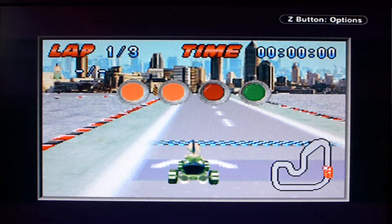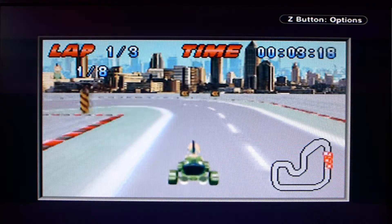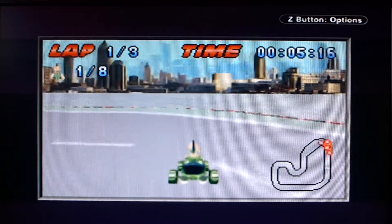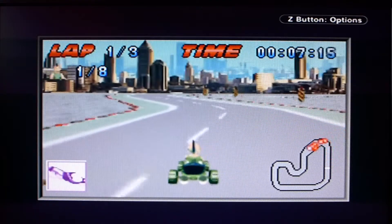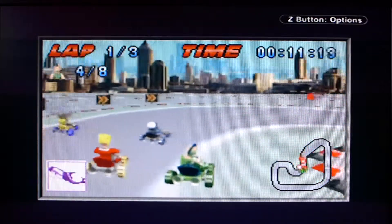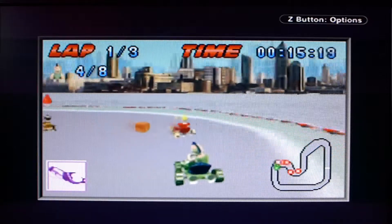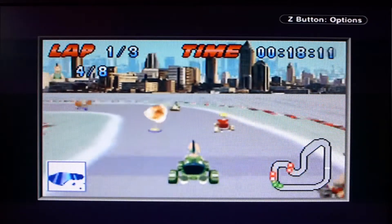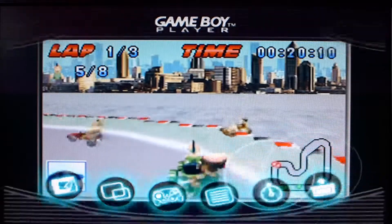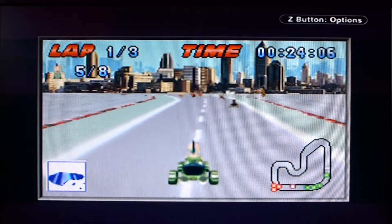I'm starting from pole position. It looks like I accelerate with A. Good grief, this is slow. Let's see what else you can do – on the GBA you have the shoulder buttons plus A and B. Oh, I pressed the wrong button – Z brings up the Game Boy Player menu.